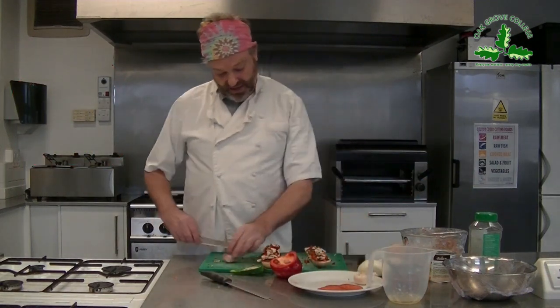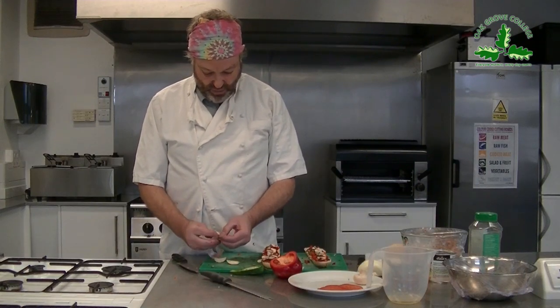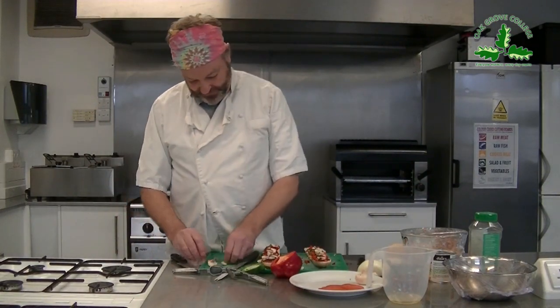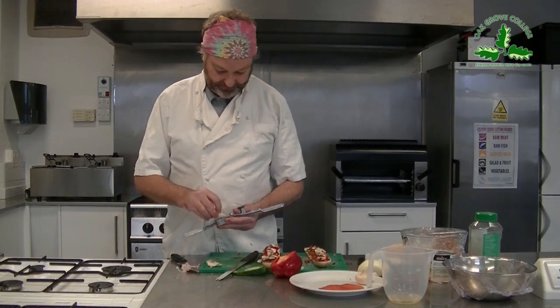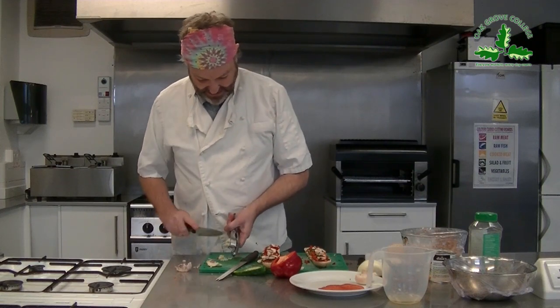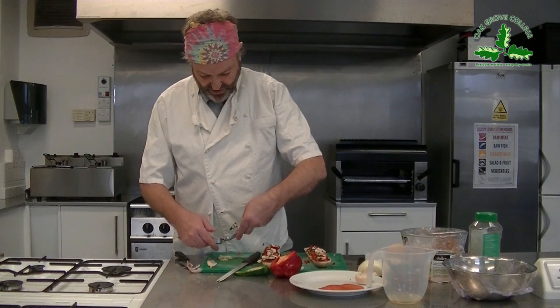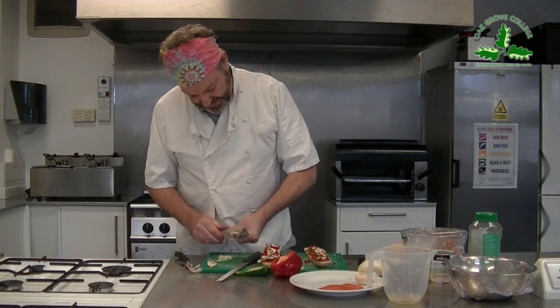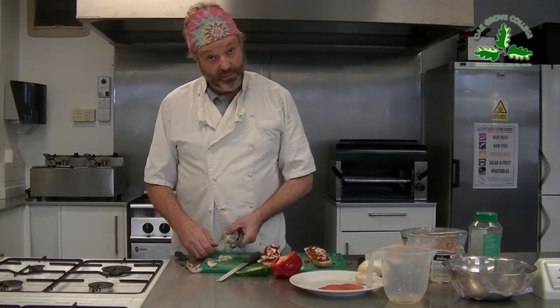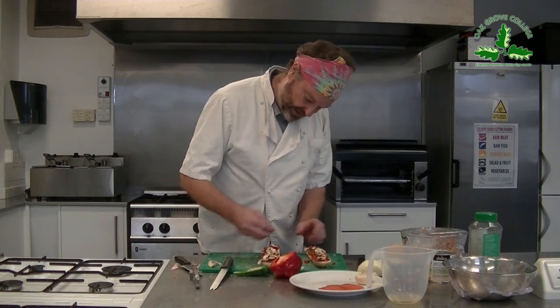Let's do some garlic. I'm going to crush the garlic - flat knife down, flat blade. And we need a garlic crusher. In we go. A little rule with garlic: if you're having a romantic meal, you're alright if both of you have the garlic - you can kiss each other. But if only one has it, it can cause problems. Luckily everyone I know likes garlic. A little bit of fresh garlic on there - beautiful. Keeps the vampires away as well.